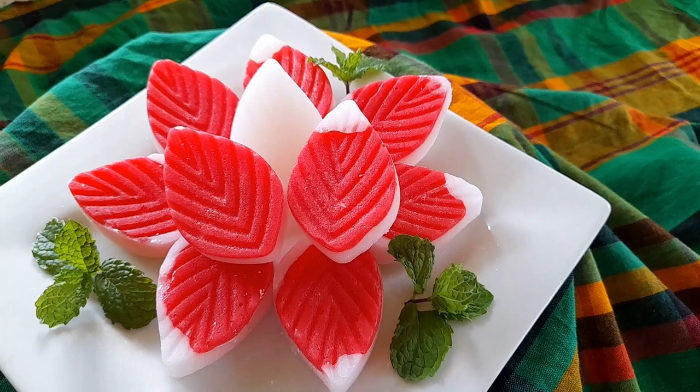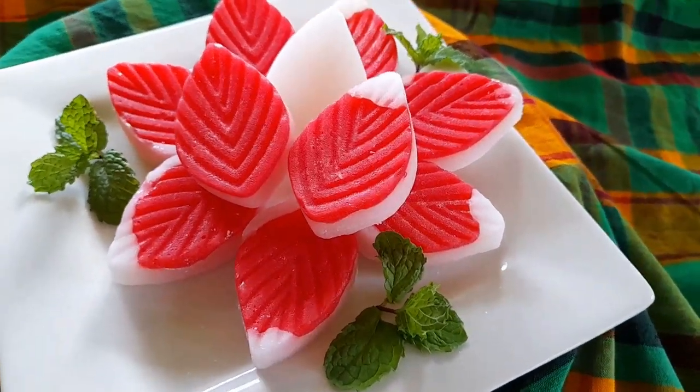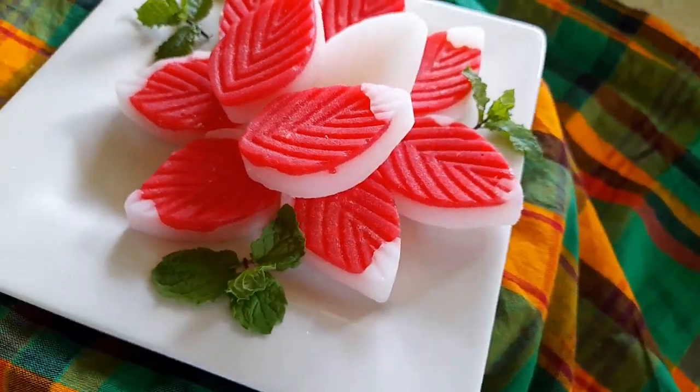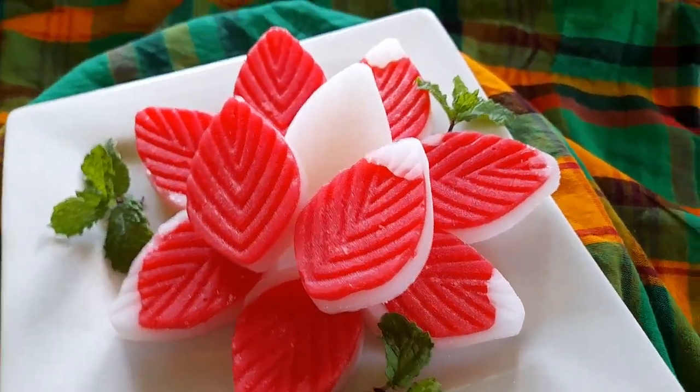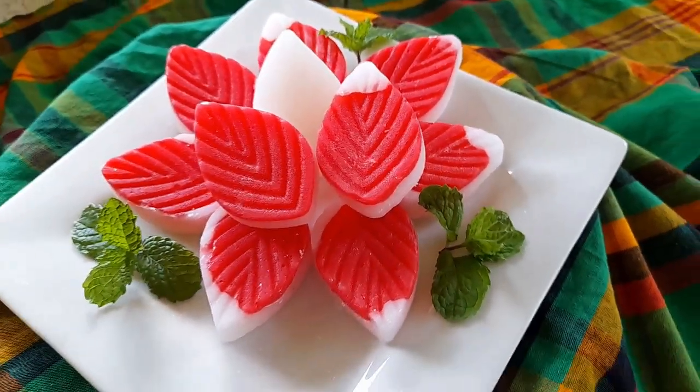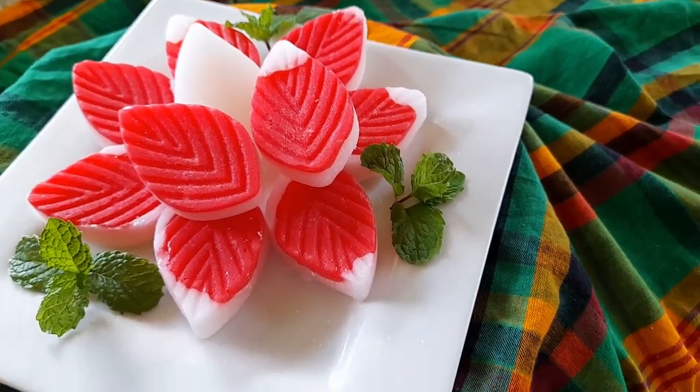That was it for this video! Let me know in the comments if you have had peppermint. If you're in the Caribbean, let me know if you make this in your part of the Caribbean, let me know if you try this recipe, and I will see you in the next one. Bye!